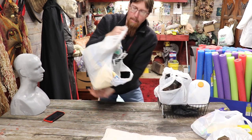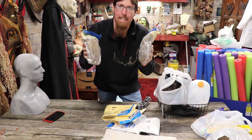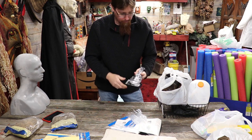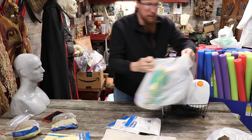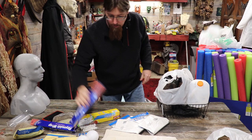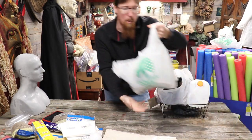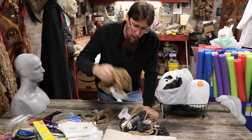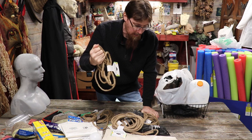I hit up the Dollar-a-Days and got all kinds of stuff to use. I got some Spanish moss for a dollar a piece - can never have too much. I got some tablecloths to use as sheets to work on. I got rope - you get 10 feet for one buck. It's thick hemp rope, I like it, so I bought all of it.